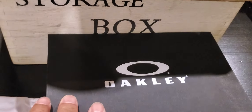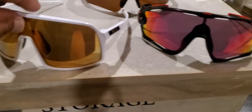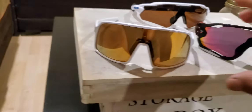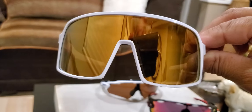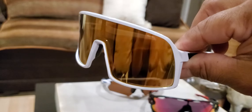It came in this box here — well, the other box I threw away — and also came with this. No hard case like this; this hard case is from my other pair. Anyway, just showing you the 24k lens. You can't really buy it at Sunglass Hut — it has to be customized.